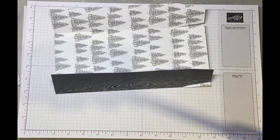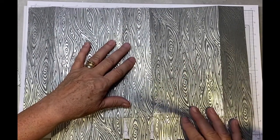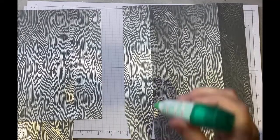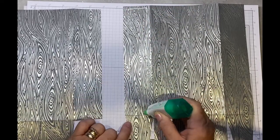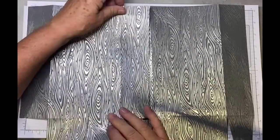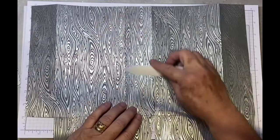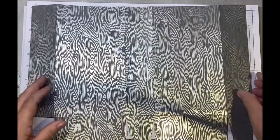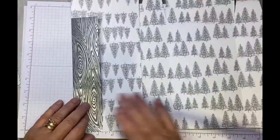We're now going to put this together and attach that panel onto the top of this one. I'm just going to add some liquid glue — if you have Tear and Tape or Stamp and Seal you can use that as well, but with liquid glue you do have time to move it. Just go over with your bone folder to make sure it's stuck down properly. We now need to do the same on the opposite side.